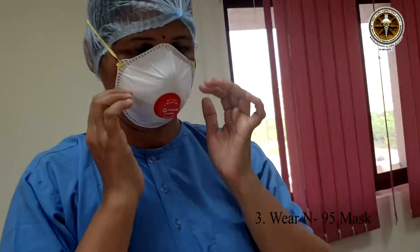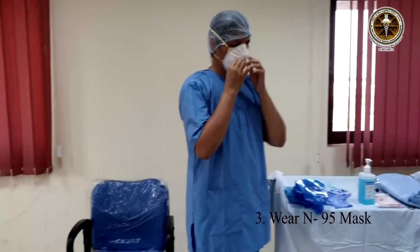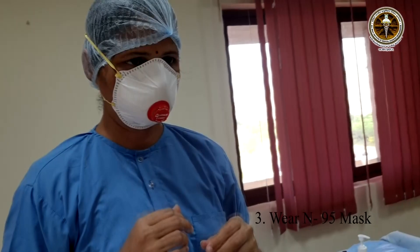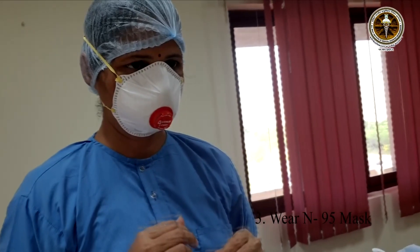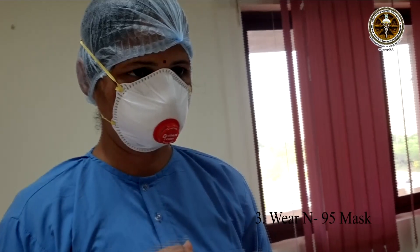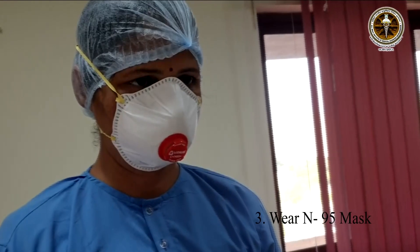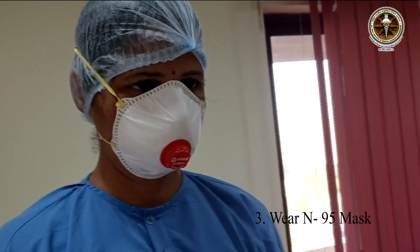Now, fit test. The negative fit test can be done by taking multiple deep breaths — look for dimpling of the mask. The positive fit test can be done by blowing air out while holding two fingers over the mask. Look for any significant air leak.